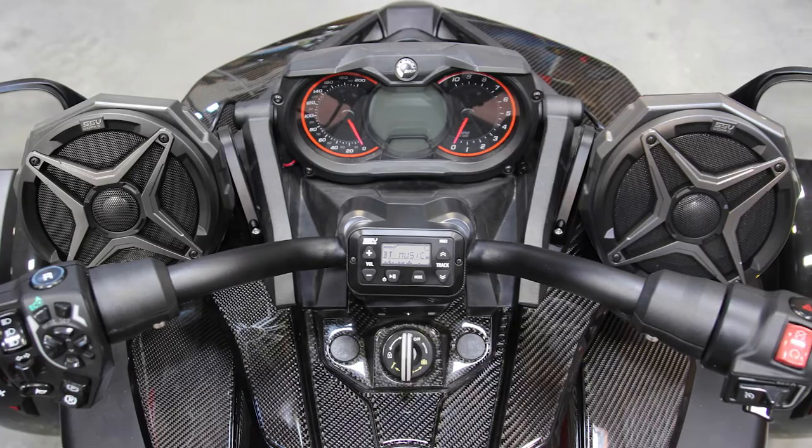With the plug-and-play wiring harnesses and the mounting brackets that utilize all factory holes and mounting spots, we rate this system at a simple one-bar installation. It is plug-and-play — everything you need ready to go so you spend more time riding and less time wrenching.